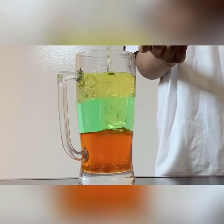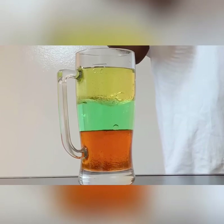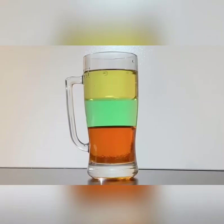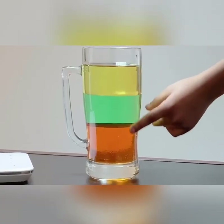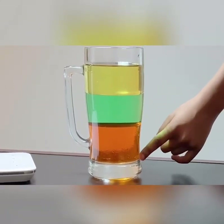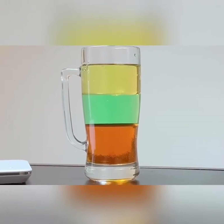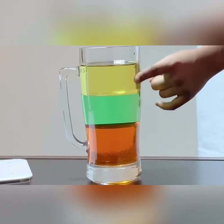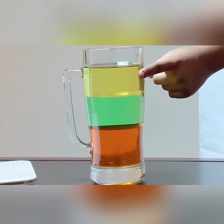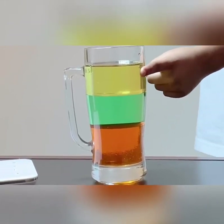We will fill the glass with oil and leave it for two minutes to settle. Did you see the layers of the liquids? Syrup has the highest density, so it sinks to the bottom. On the other hand, oil has the lowest density, so it rises to the top.